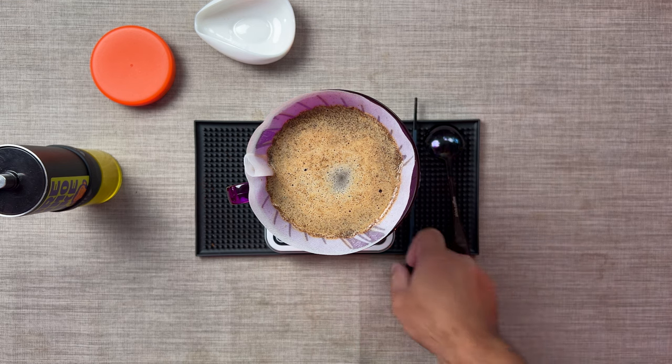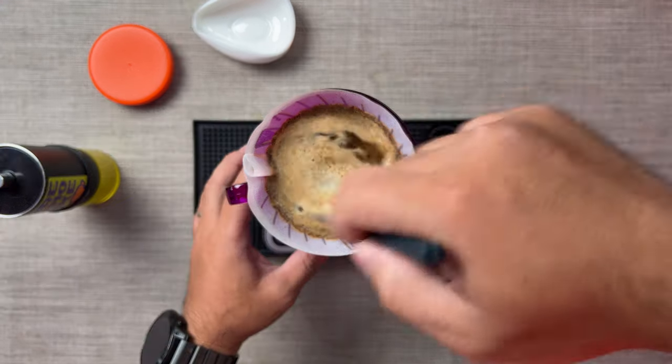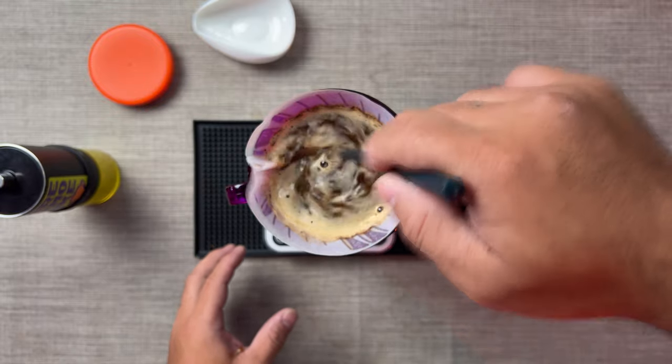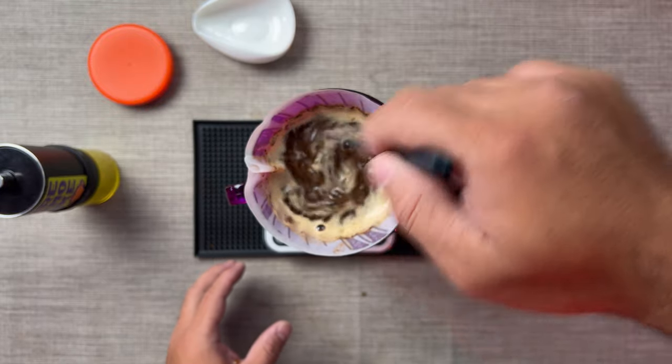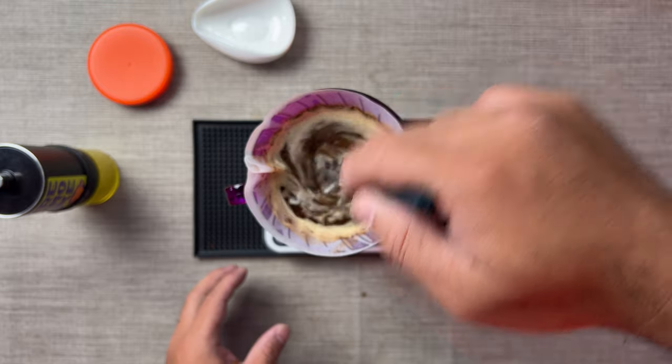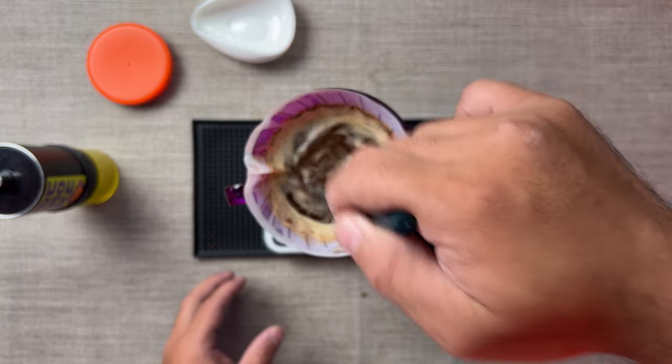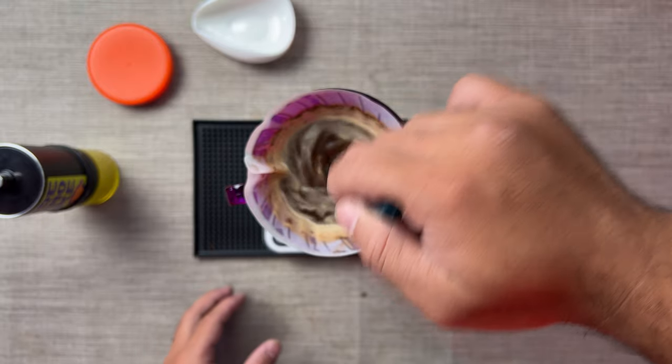Right after finishing your pour, you stir vigorously - you stir hard, from top to bottom. Again, top to bottom.